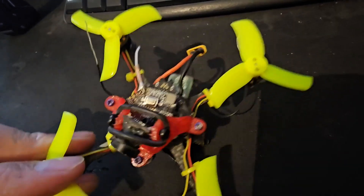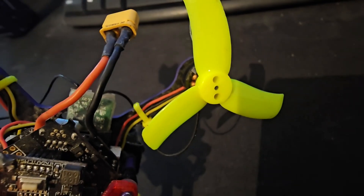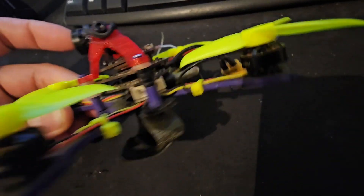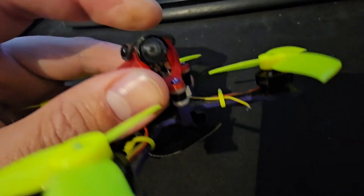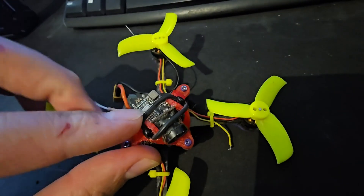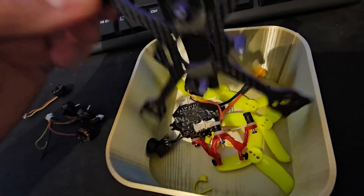What we're going to do is put a bit of thicker wire in there, turn the kV down just a little bit, give him a bit more thrust and a little bit more flight time to enjoy this little thing. We'll also give it a full service because there's a little bit of damage to the top and the camera is wobbling about, so we'll sort that out for him. I've taken the part out of the little box.